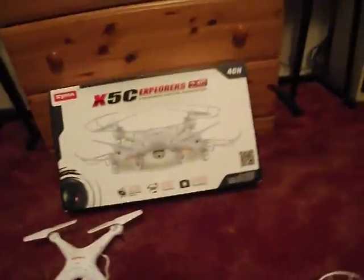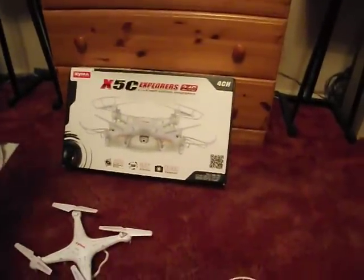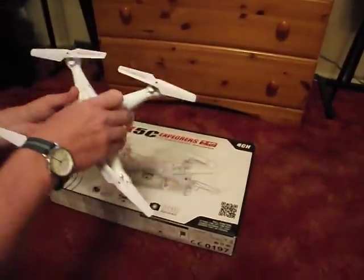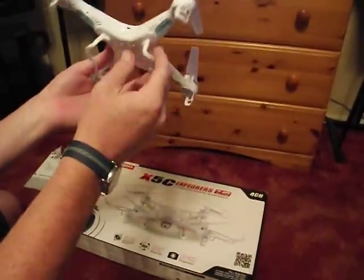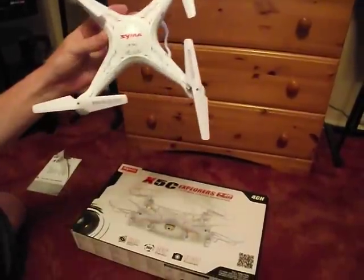I've just passed the camera to my assistant. So in the box you'll get a nice box like this and everything in there is included. It comes with four fitted propellers and also the landing gear, guards, etc. So that's the quadcopter in itself.